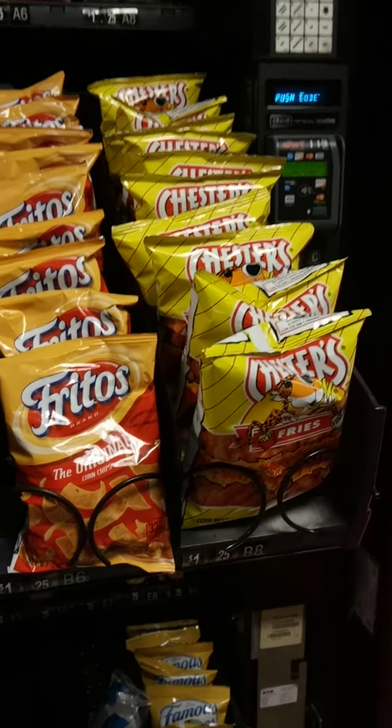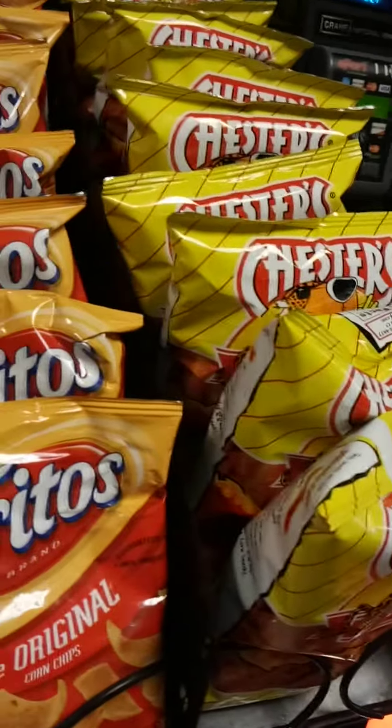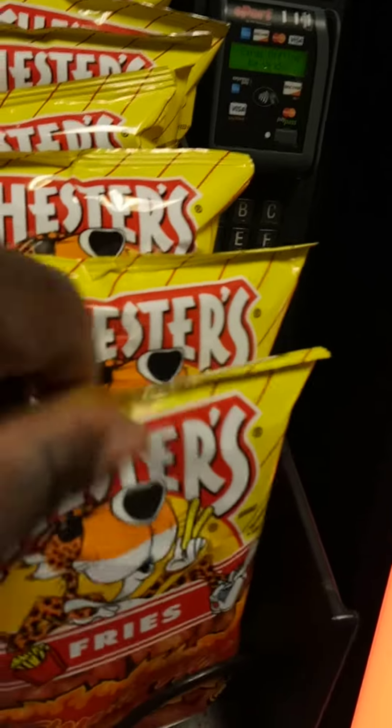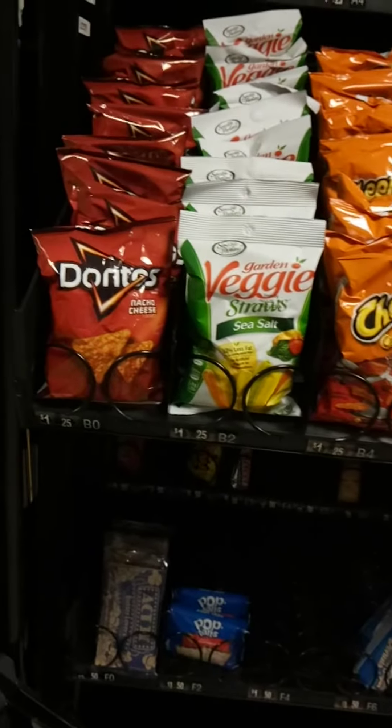Hello, this is Charlie with Sunshine Refreshments, coming to you with some information today — giving you free game about loading a vending machine. One of the very important factors of loading a vending machine is to make sure that when you're adding your product to the machine, your product is nice, neat, and straight. Several reasons for that.